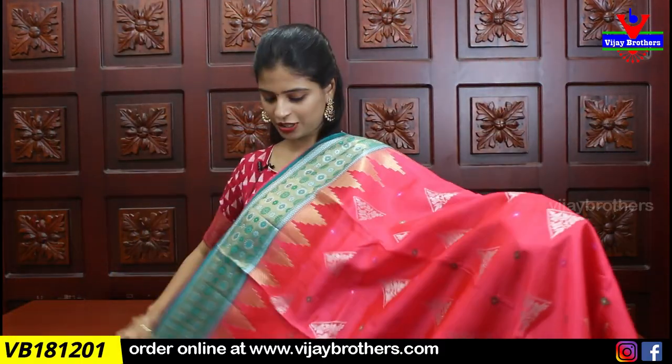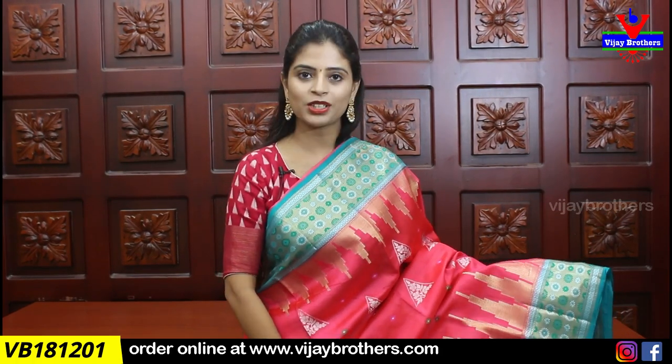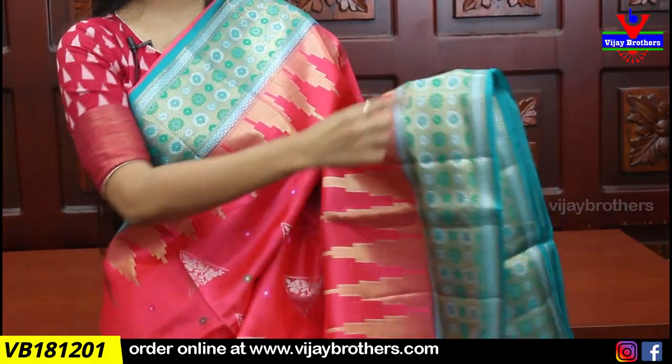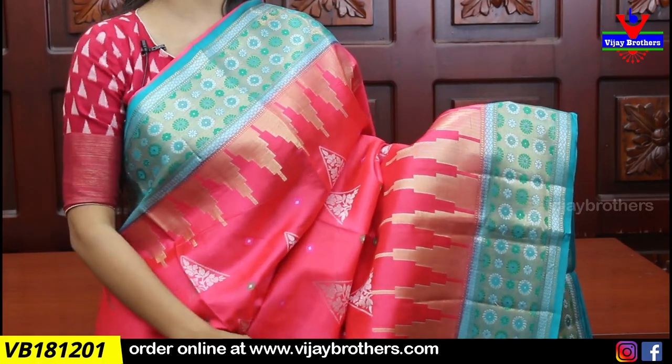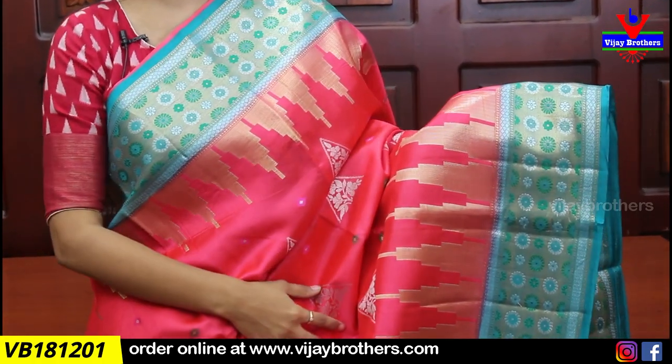I am going to take the first sari. I am going to take the tomato and sea green color combination. I am going to show both sides of the border. I am going to take the border with a neat golden weaving border. It is also a floral pattern from the back.